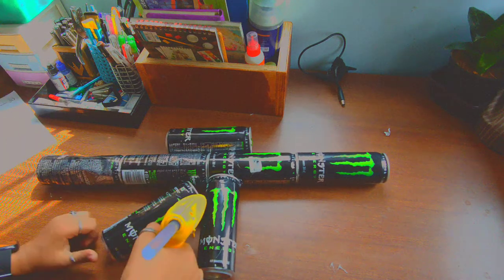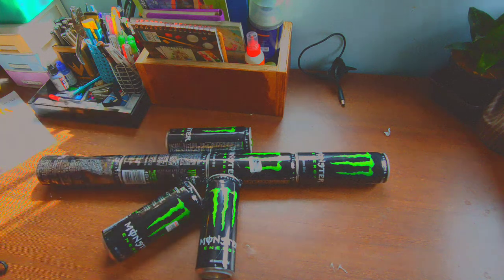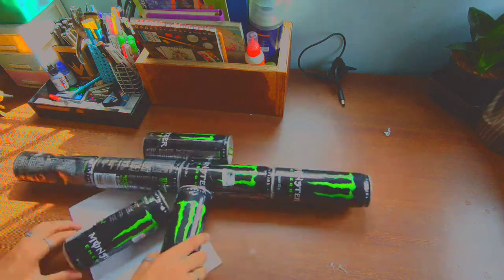The result should look something like this. Use a paper down below so that the glue will not melt down and ruin your desk.